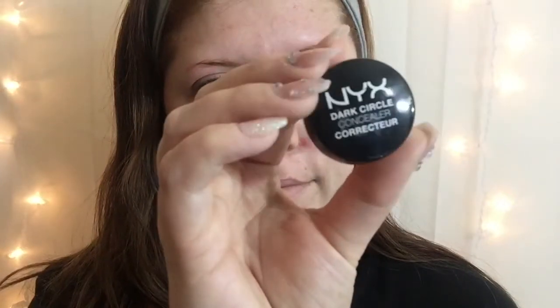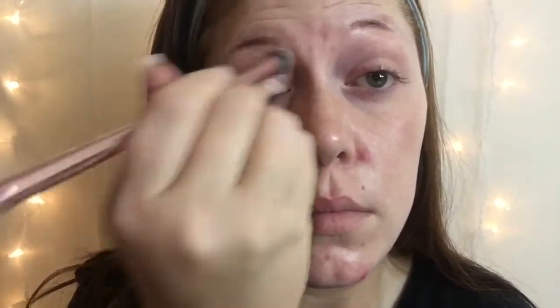I did not film an intro for this — I completely forgot. But we are going to get started with the NYX Dark Circle Concealer. I'm just going to be putting that over my eyelids to help cover up any discoloration before we go in with the eyeshadow.